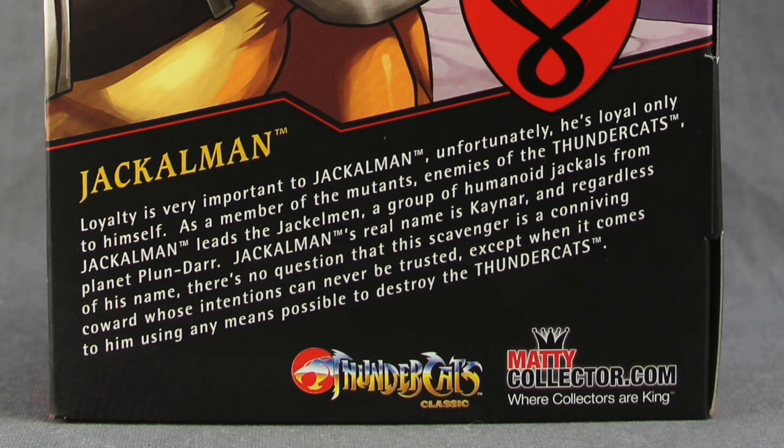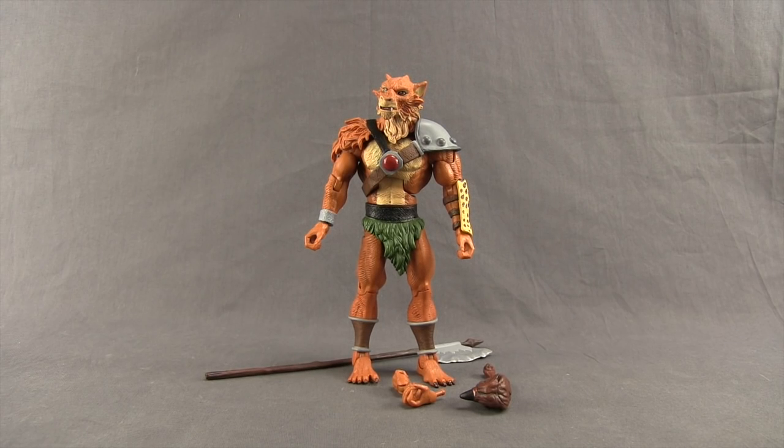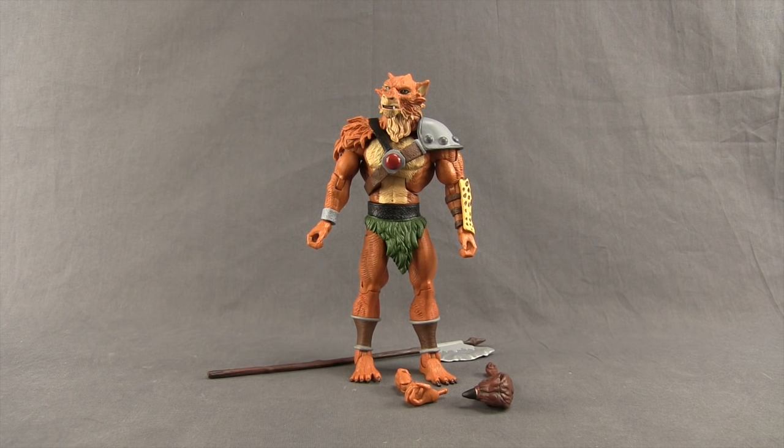All right, let's get this open and take a look at what's inside. Okay, so here's a look at the figure outside the packaging along with the other contents.